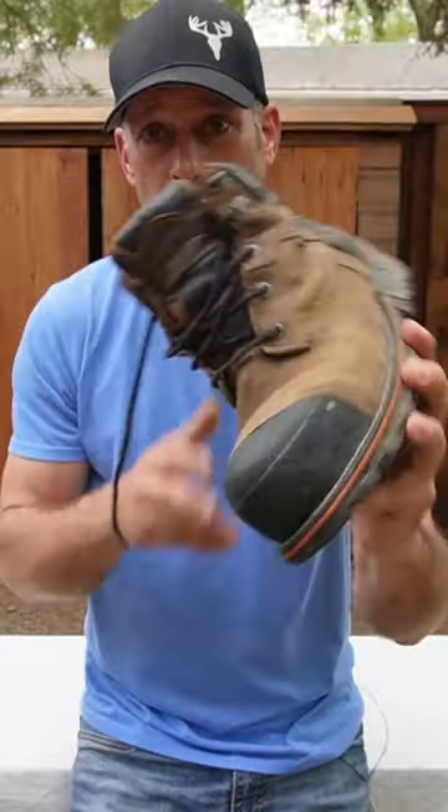Great little boot. Go ahead, read through the description — I guarantee they're not lying. Good boots.